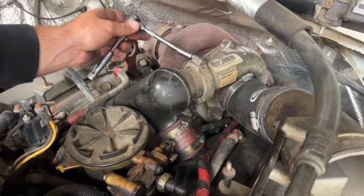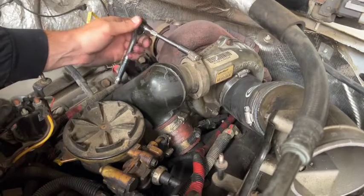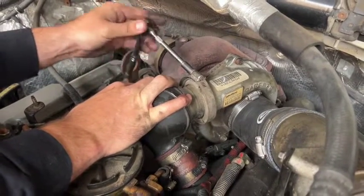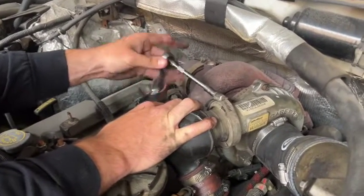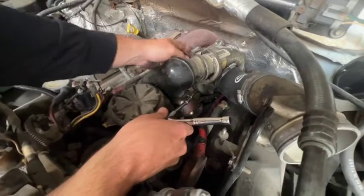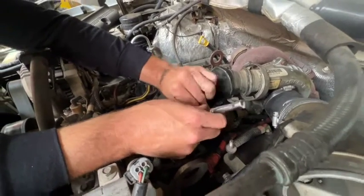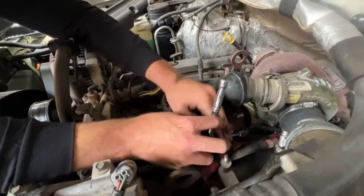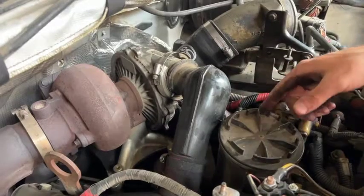Now the intake pipe is done and we're going to move over to the Y-plenum couplers. With the 5 sixteenths we're going to remove this clamp. After we remove the clamp, we're going to remove the hose clamps off the boots — we'll go ahead and remove both sides. Now we have all the hose clamps loosened up.